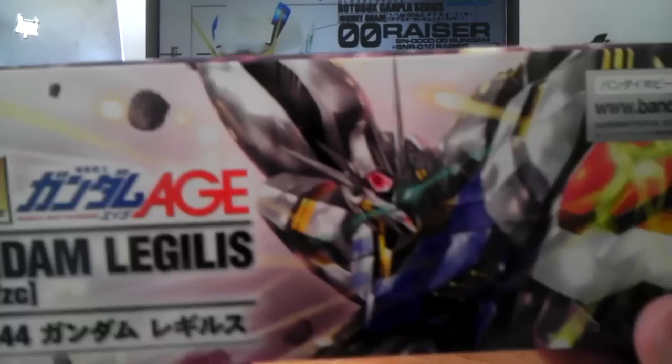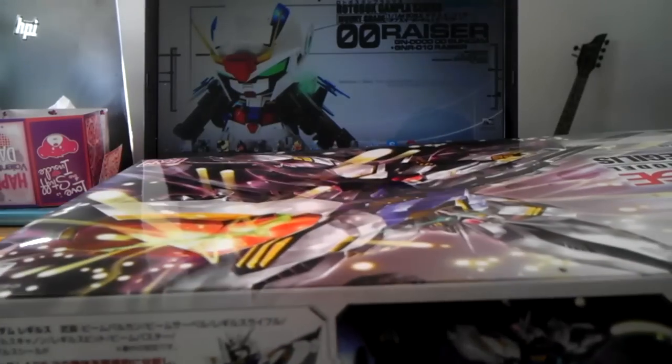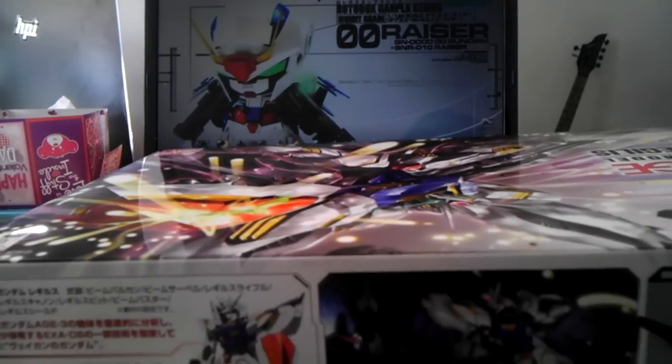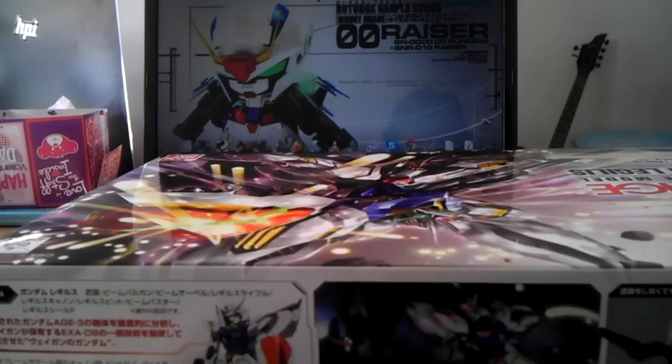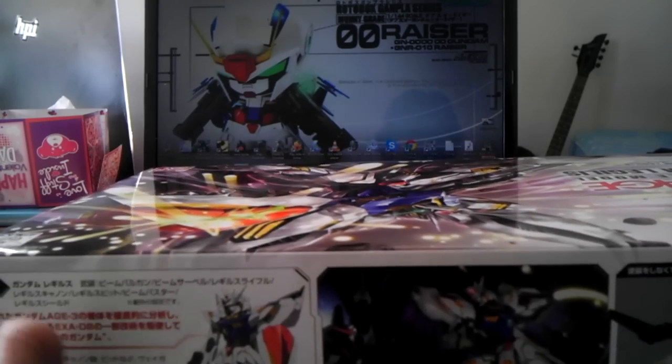Inside the box is just the same as the front, just a little smaller. This side shows details and data of the Gundam. As you know, the Legless was developed by Vagan, this one built from the Age 3 Orbital, and the data of the EXA-DB.